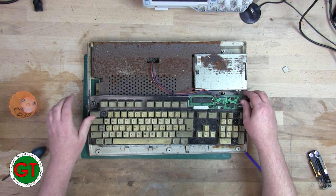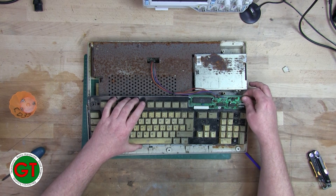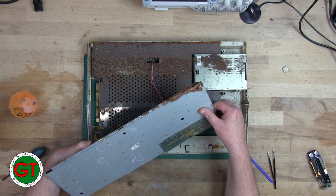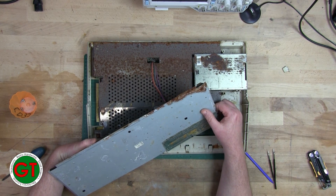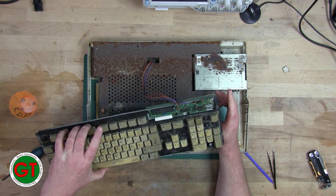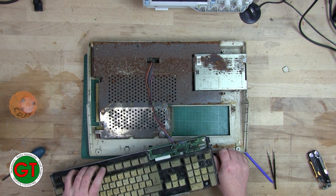The keyboard is definitely in rough shape. I don't think there's any salvage in that, although I probably have a spare keyboard. I don't know — it might be salvageable. It depends. I don't think the membrane is going to be any good, but you never know.